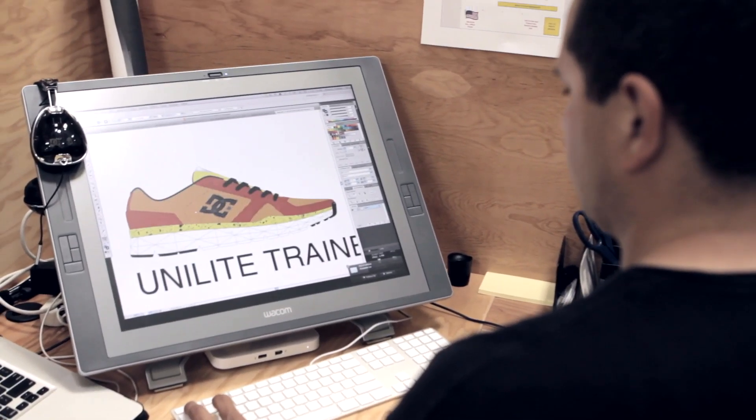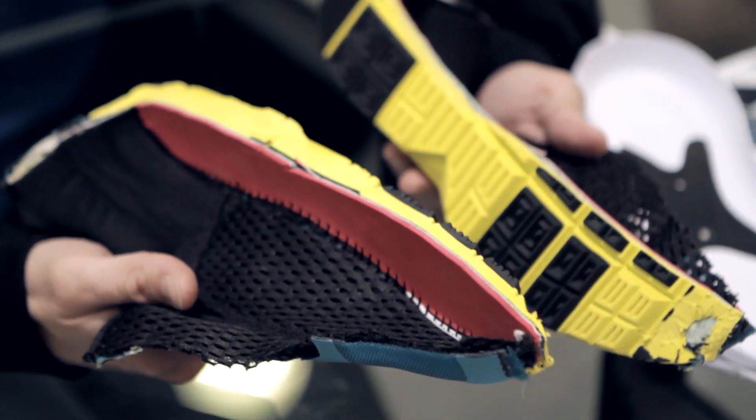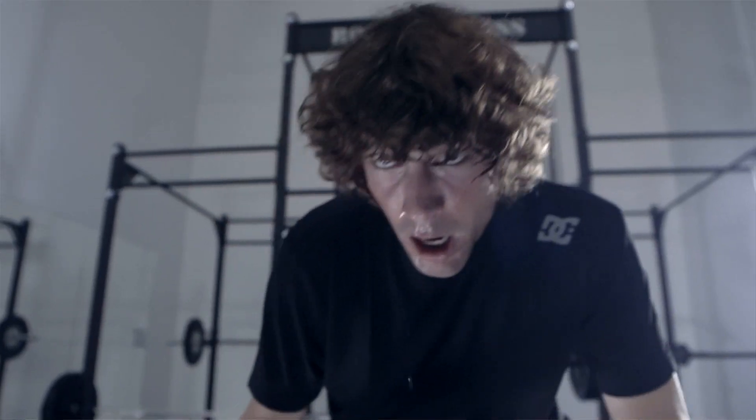We needed lateral support, it needed to be lightweight, and it needed to be breathable. With the welded upper construction you can reduce the amount of stitching and get a better fit. The first layer is like an inner sock made of highly breathable mesh so your foot stays dry while training.